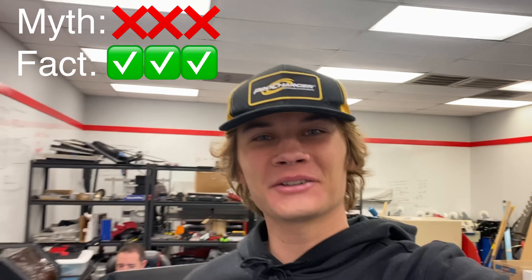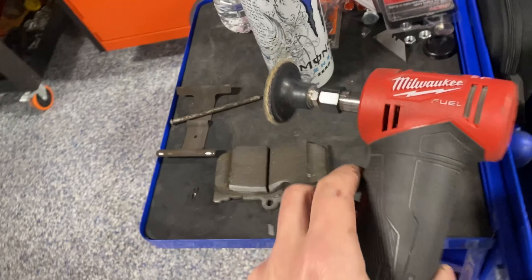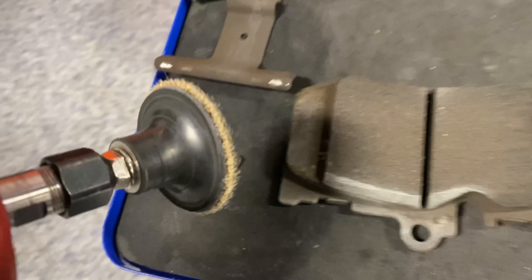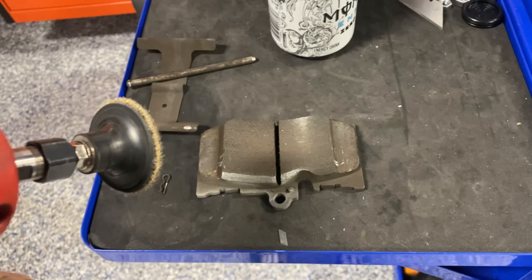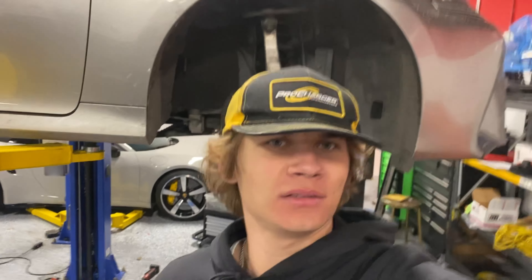All right, let's pop these pads out and see what we can do. What I'm doing here is taking a file and filing down the edge — I'm going all the way around and doing it on all the pads. Then we're throwing them back on. Just got the pads back in, lowering the car down, putting the wheels back on — let's see if it squeals.